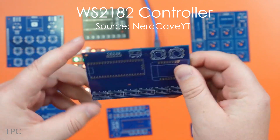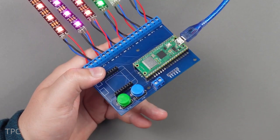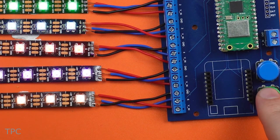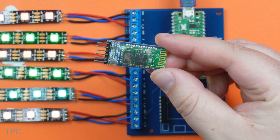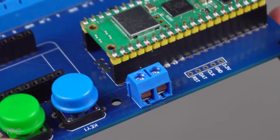Number 2. Nerd Cave designed a simple controller PCB to manage 6 different WS2812B LED strips using a Raspberry Pi Pico. An alternative control option with a Wemos D1 Mini or Pico W is also available. The board includes two push buttons for adjusting LED colors, and if a Pico W or D1 Mini is used, the LEDs can be controlled via a web server. Additionally, a Bluetooth module can be added for more control options. Both the Pico and the LEDs can be powered with a 5-volt input.